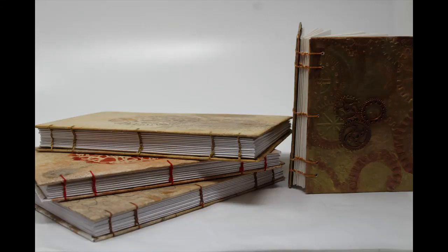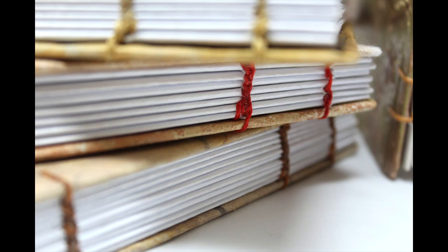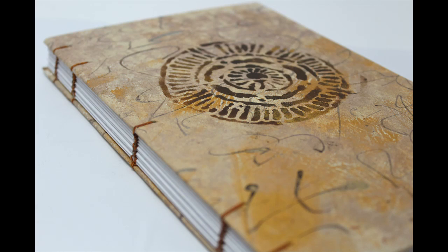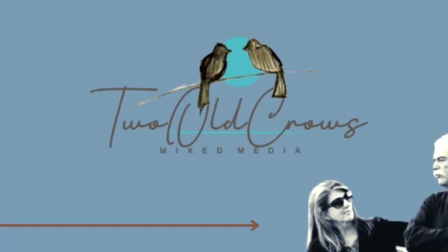This video is going to be how to Coptic stitch a journal. I've been making these journals and securing them with a Coptic stitch, which allows me to sew the signatures together and attach the covers I've been making. If you want to see how I made these covers, a link to the video will be below.